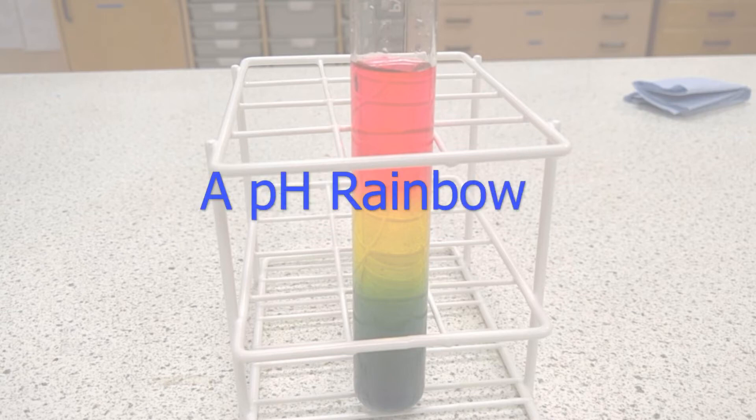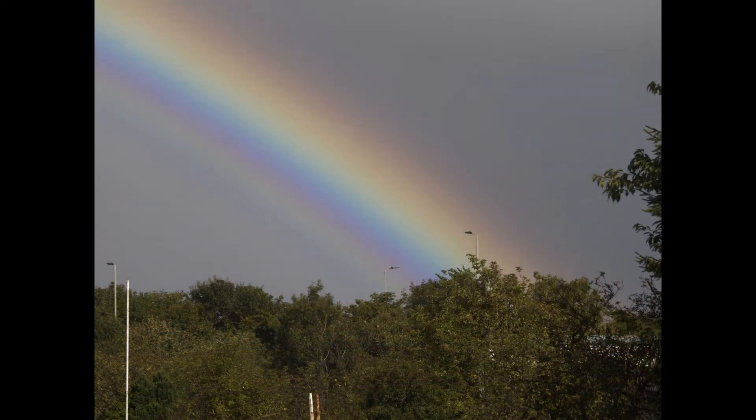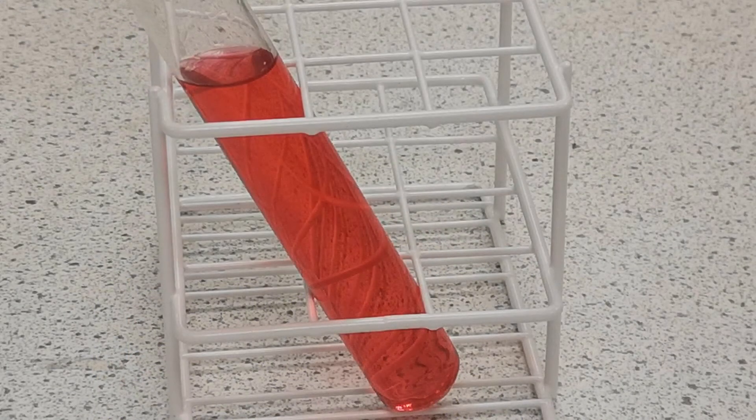The pH rainbow is a classic experiment to show the colours of Universal Indicator. It works by establishing a pH gradient in the tube so that there is a different pH at different points, shown by the colour of the indicator. There are various methods of carrying this out, but this one is, I think, the easiest.